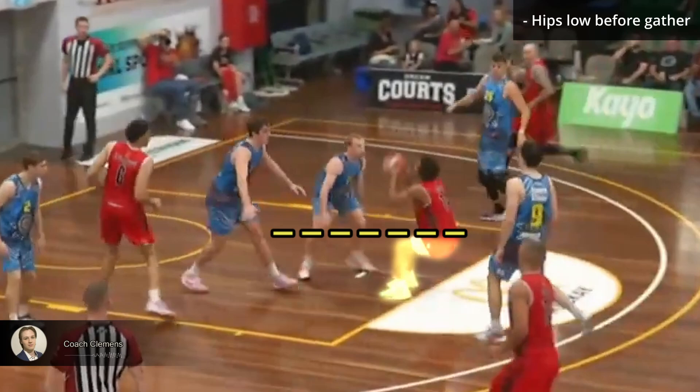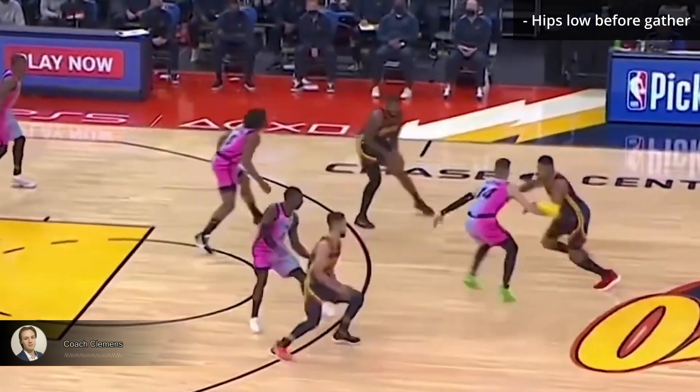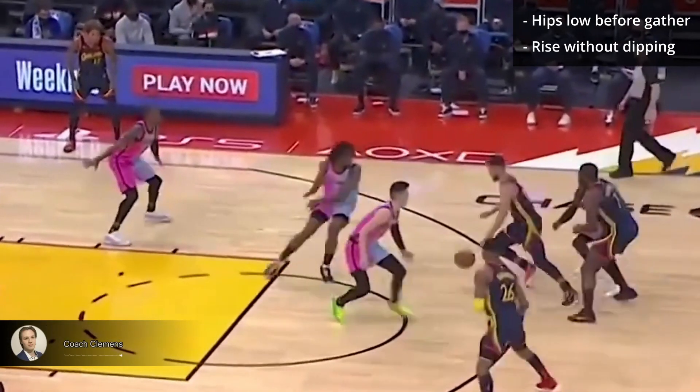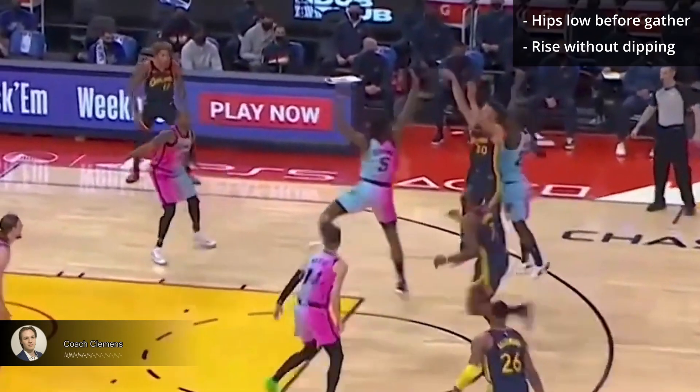Get your hips low before you gather the ball. This puts you in a more athletic position so you can beat the defender into the air. Watch how low Steph's hips are on the dribble, and how he rises without dipping his hips — beating the taller defender into the air, getting the shot off.